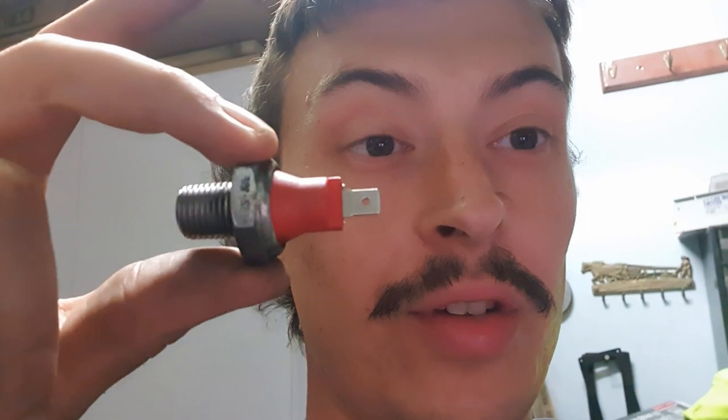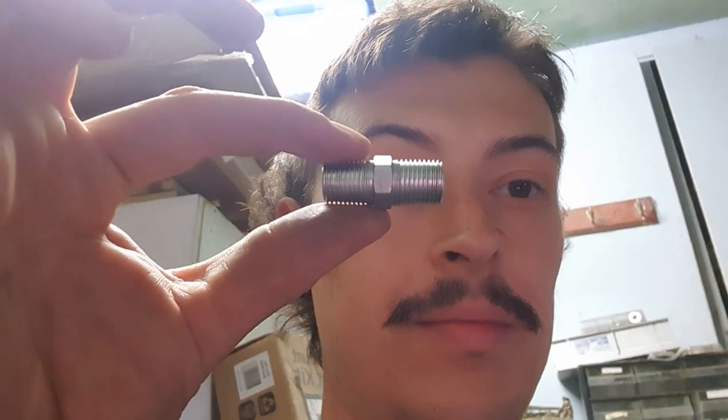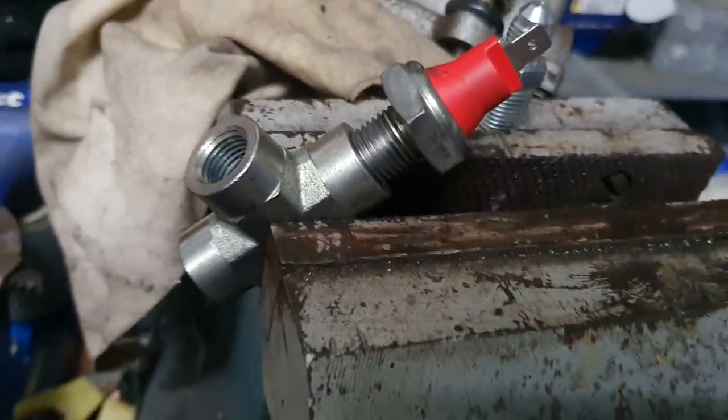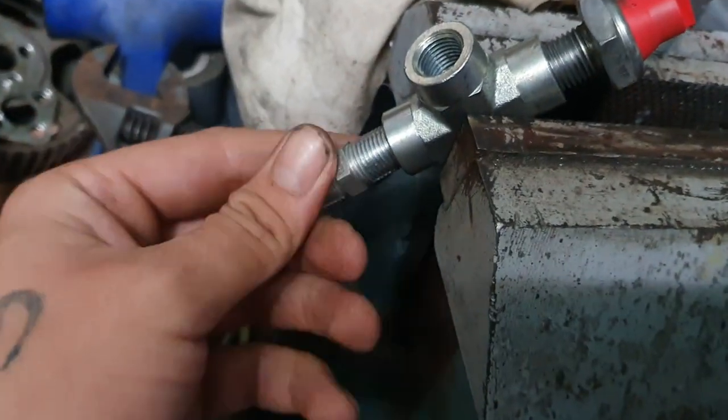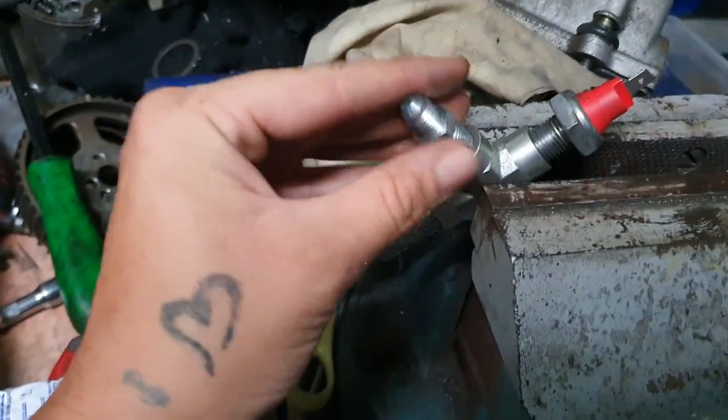Sorting out the oil feed for the turbo on the intake AU motor. There are a couple of ways — a sandwich plate, or using the oil pressure sensor out the side of the block. What I've got is a tee fitting, male to male, same size as the oil pressure sensor. You screw that into the block so you still get oil pressure, then tee it with an AN4 fitting in the top.